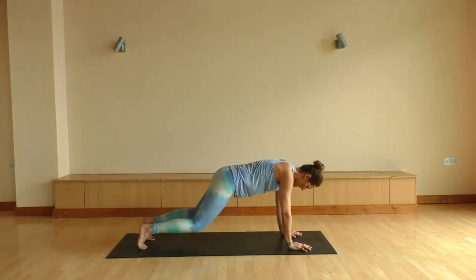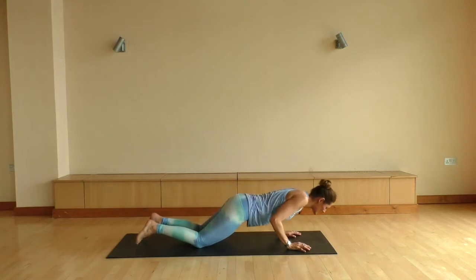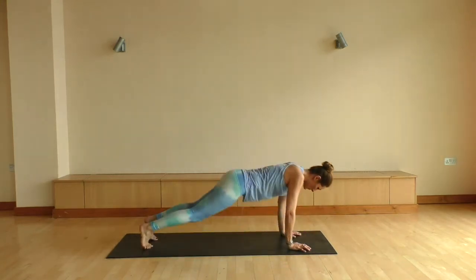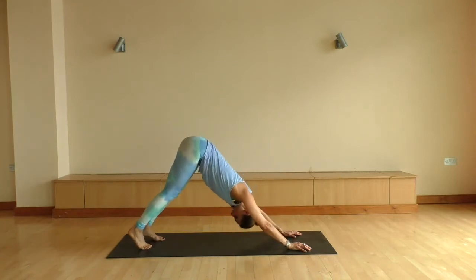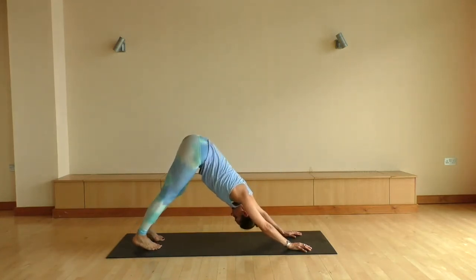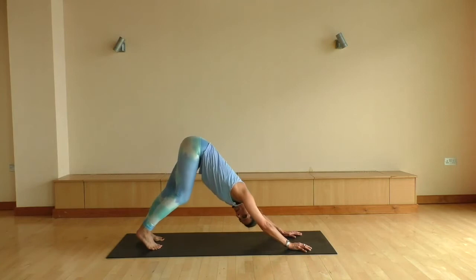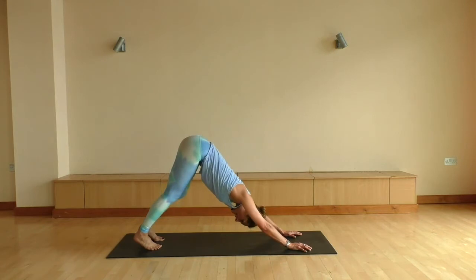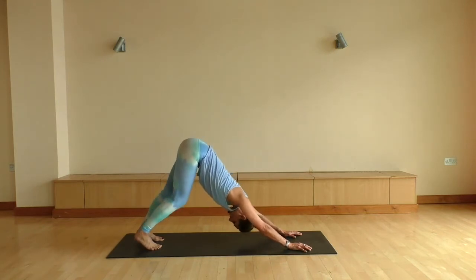Planting the hands onto the mat, coming into a nice strong plank position. Drop the knees. Exhale all the way down to the mat, tuck the toes. Push yourself straight back into a downward dog. Maybe pedaling out through your legs, maybe adding a little sway. Letting your head and shoulders be very relaxed.